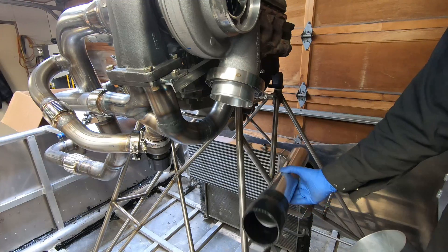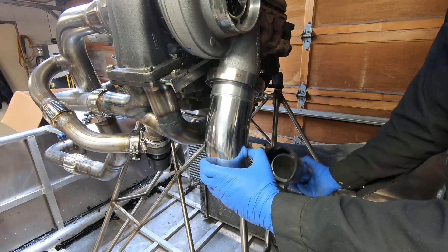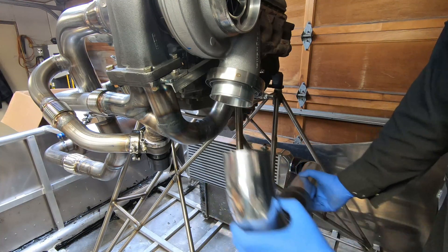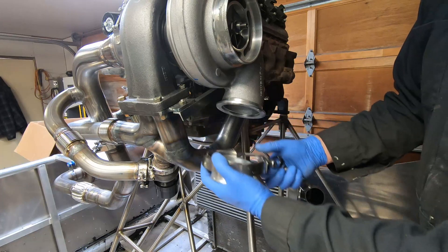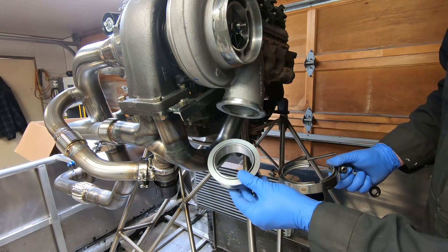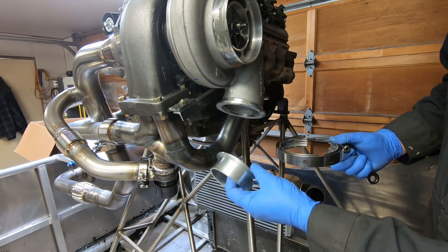Most of the tubing I have is three inch, so what I'm going to do is weld three and a half inch aluminum tubing to this v-band, then from the bottom I'll reduce it down with a three and a half to three inch reducer, and that'll run into the intercooler. This flange is just a piece of aluminum — it's got an o-ring in it, which I'll obviously take out before I weld it up.